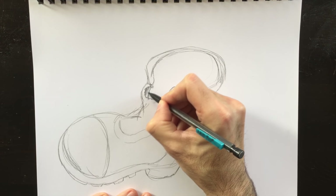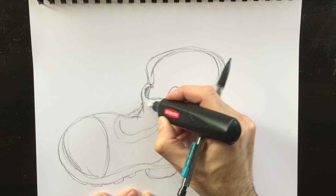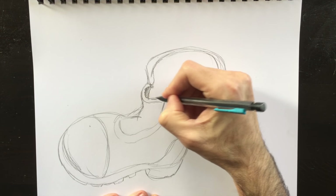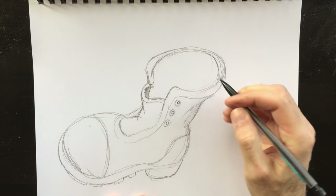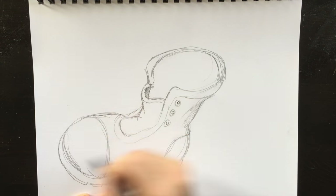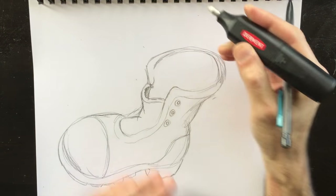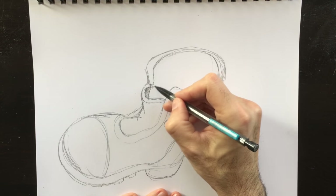We're going to fill this in in a nice dark shade to begin with. Make the thickness to the tongue here and a bit of bends and folds in the material. Then we're just going to finish this top off here just a little bit, add a bit more worn-out lines.